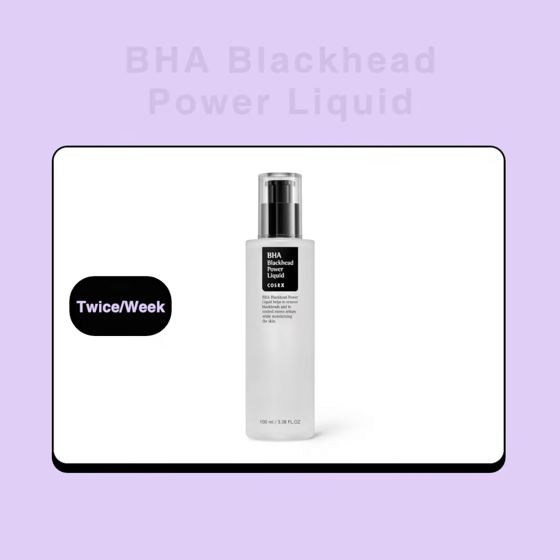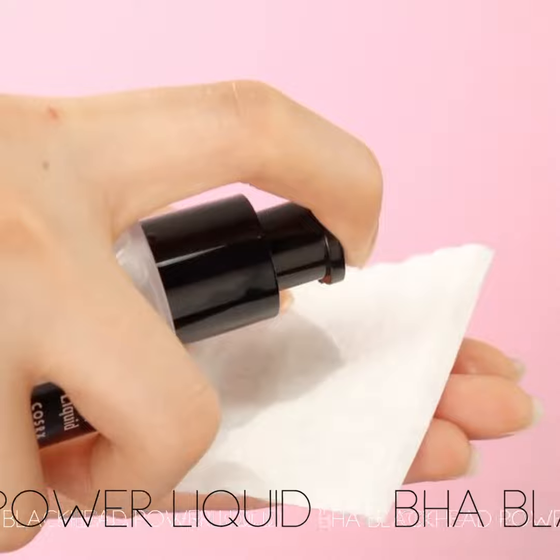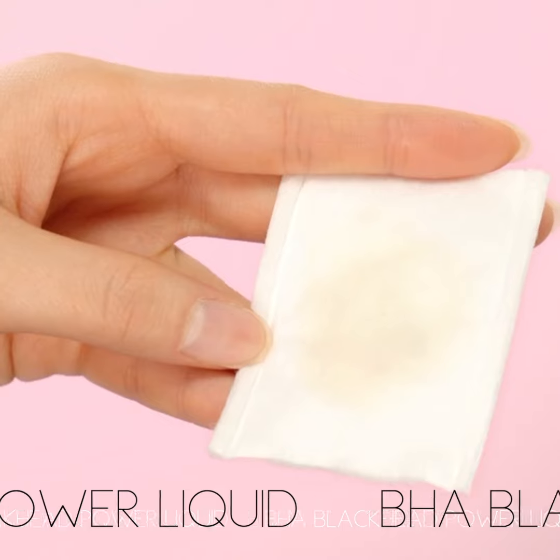Repeat twice a week: Baja Blackhead Power Liquid. Penetrates into the skin to clear clogged pores, all the while repairing the skin's moisture shield.